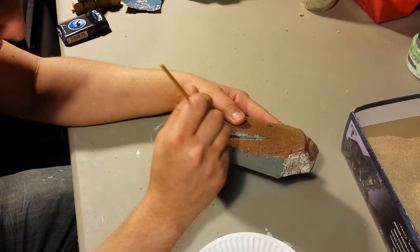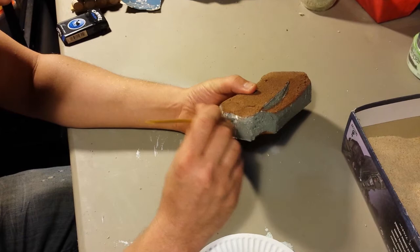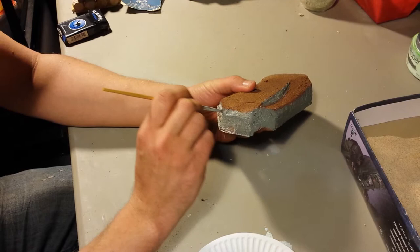So for the best look, the best effect, stay with brown. Now this is dense blue styrofoam, insulating foam. Pick it up at your local home improvement store — Home Depot, Lowe's. I think I got this from Lowe's.